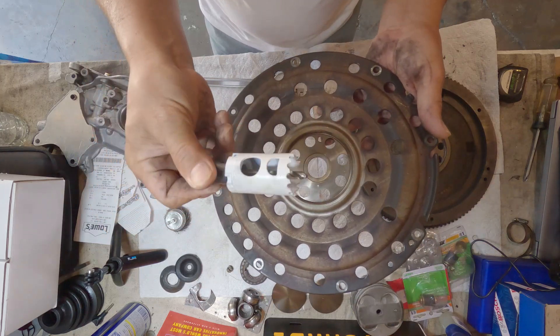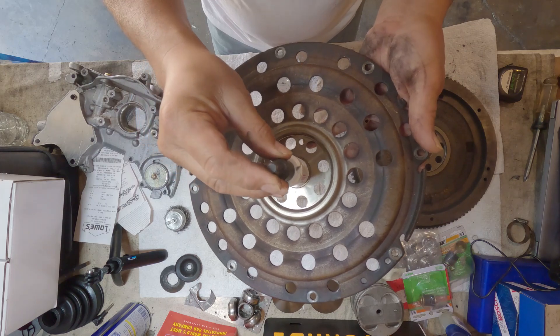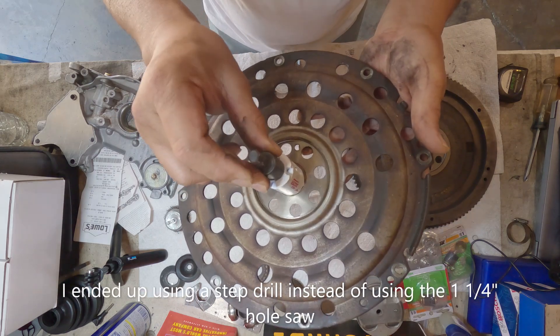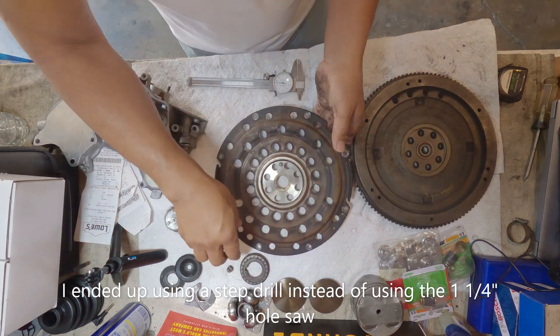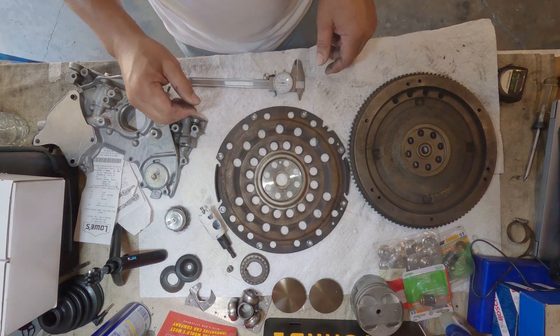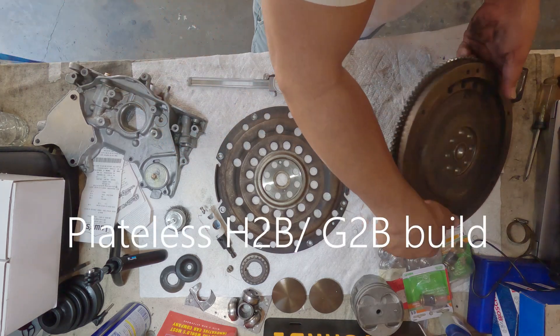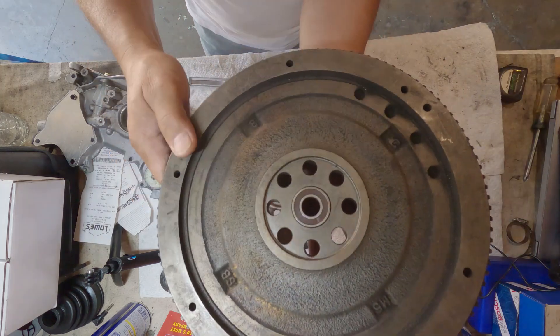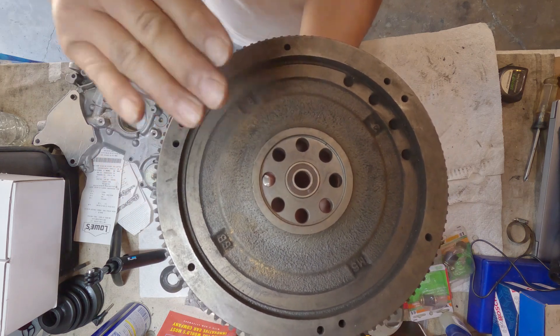I bought one of these — one and a quarter. I'm gonna drill that and use this as a guide so this would not wobble. Remember, my plan on this motor is H2B, and I have to shave some material off from the crankshaft so this pilot bearing will sit firmly.